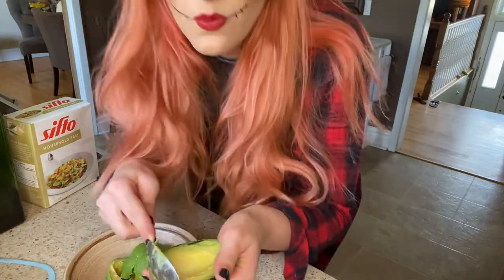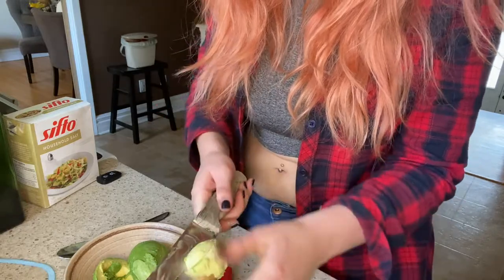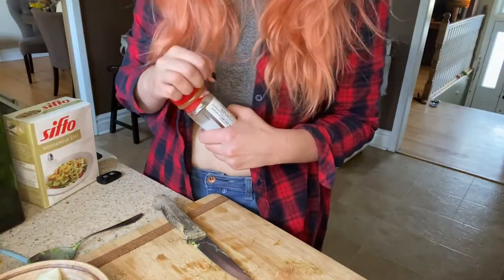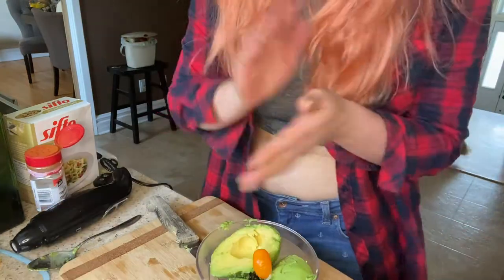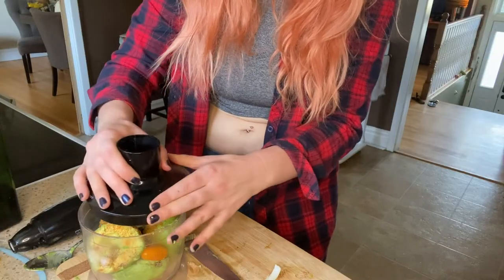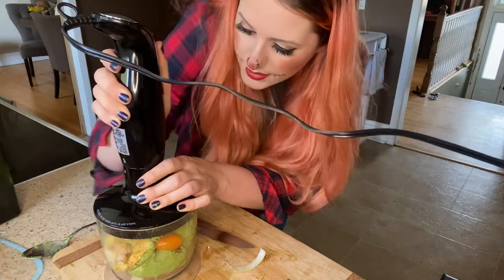These are so ripe — how often do you buy avocados and they're just perfect? Beautiful avocados, tell me those don't look incredible. I need an onion — ow, my eyes! I'm gonna speed this up a little. Into the food processor: potatoes, some cayenne pepper, some black pepper, salt.